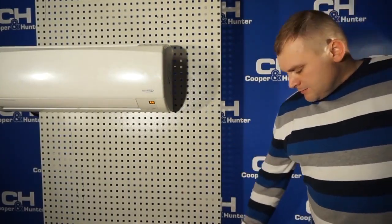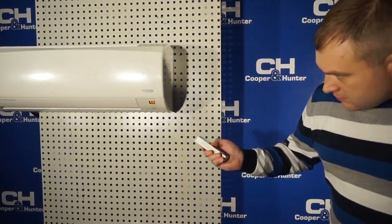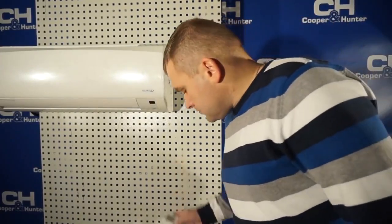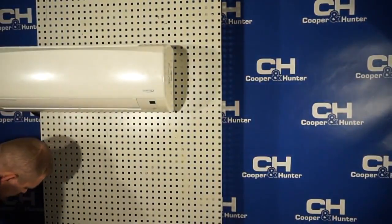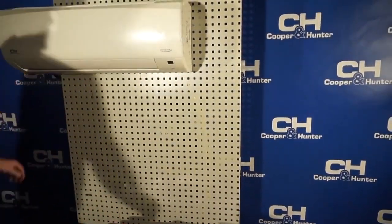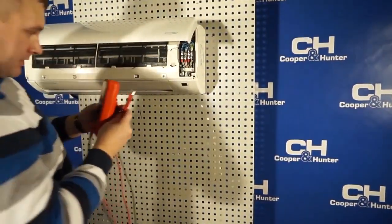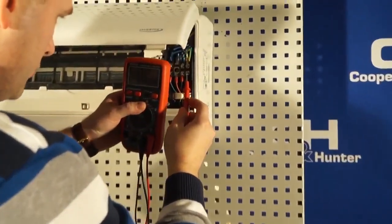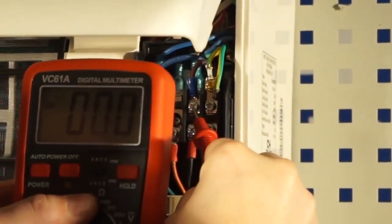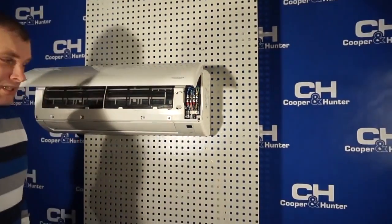If everything is in order, as it is in our case, we have to check the signal core of the connection cable at terminal 2. I take the easiest approach and remove the power supply from the air conditioner Cooper & Hunter, then wait 3 minutes for discharge. Be sure to check the voltage at the terminals of the indoor unit.